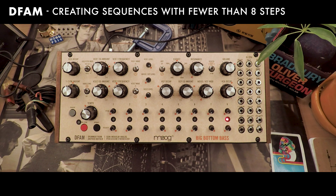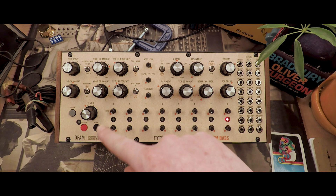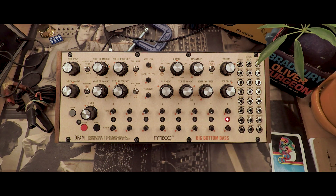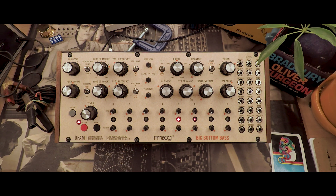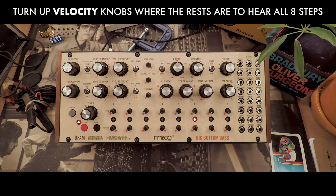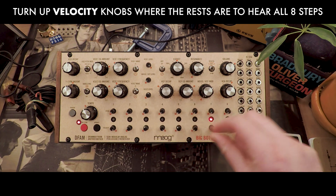Today we'll make some sequences on the DFAM with fewer than eight steps. We'll start with the Big Bottom Bass preset that came in your DFAM box. Make sure all of the controls are set to the indicated values on the preset sheet. When you hit the Run Stop button, it should sound like this. And I'll turn up the velocity row on the rests, just so you hear something on every step.